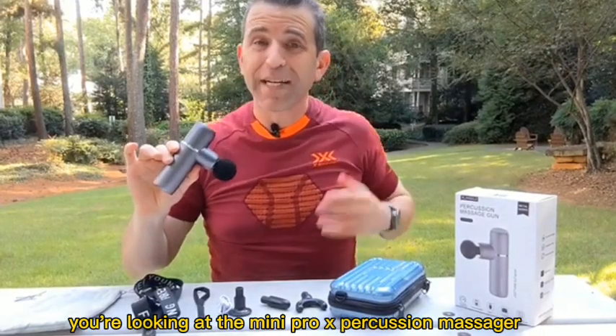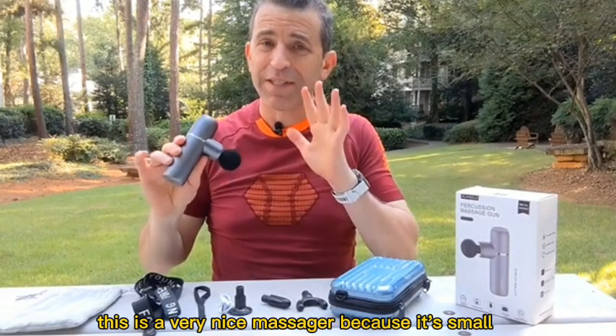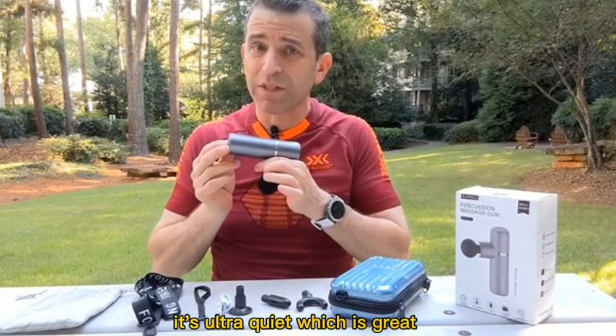You're looking at the Mini Pro X Percussion Massager. This is a very nice massager because it's small, it's compact, it's lightweight, and it's ultra quiet, which is great.